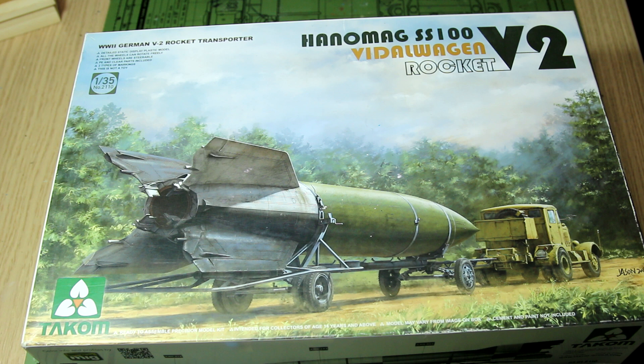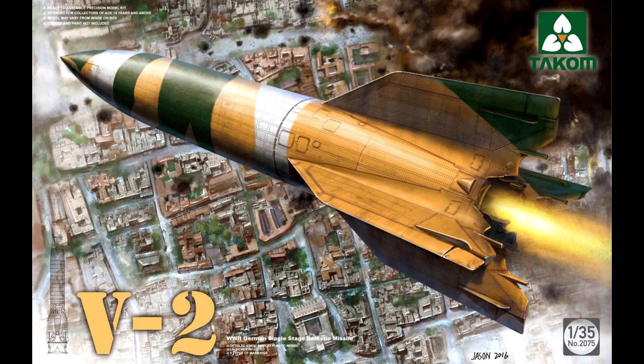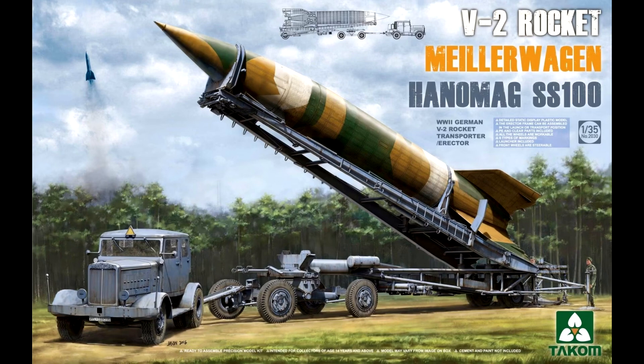This is one of TACOM's 1:35th scale V2 rocket kits. TACOM have released this in a number of guises over the years. They have a kit of the V2 rocket on its own, and another version with the V2 rocket, the Hanomag tractor, and a trailer — which is also the launch device for the V2.